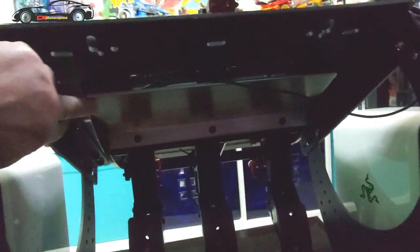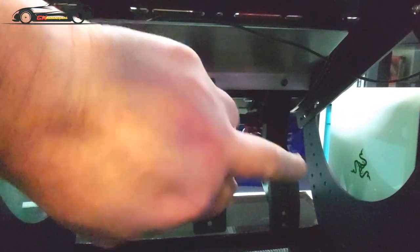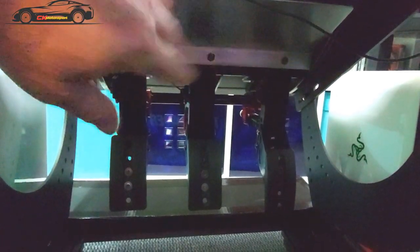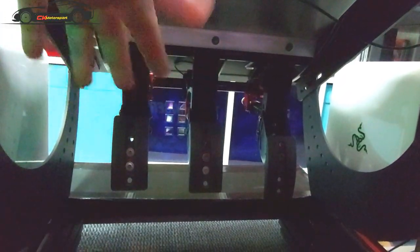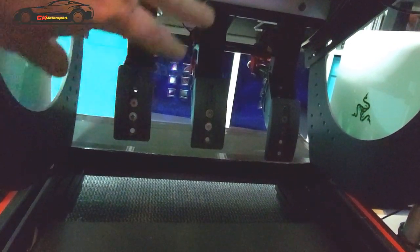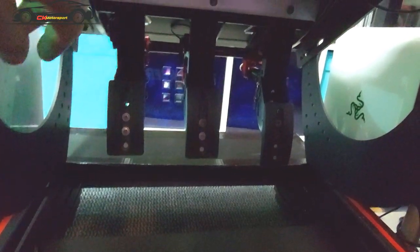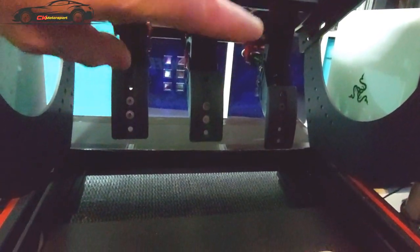Those are my normal V3 pedals — they are inverted obviously. You have to swap the accelerator and the clutch around, which is quite an easy job to strip. It's also a good excuse to give everything a good clean up and re-grease everything on the shafts, so that's not a big job.